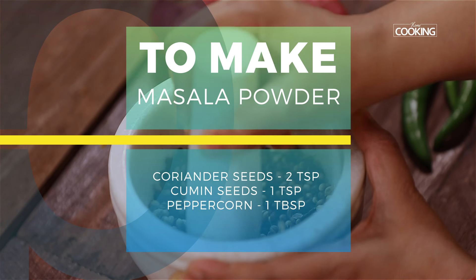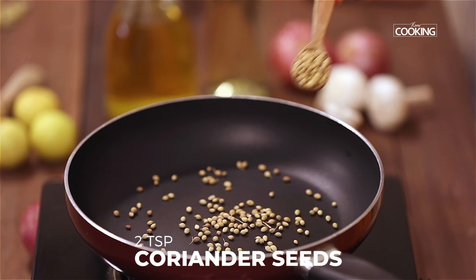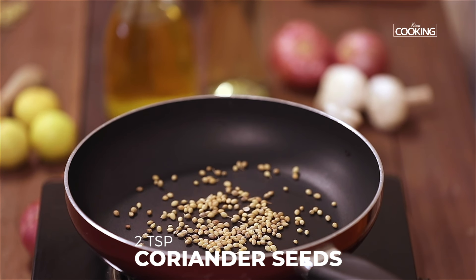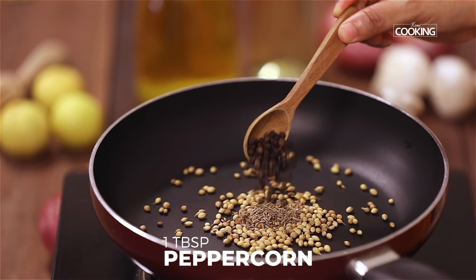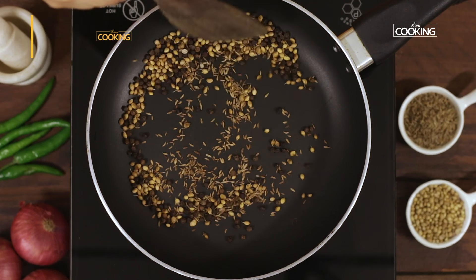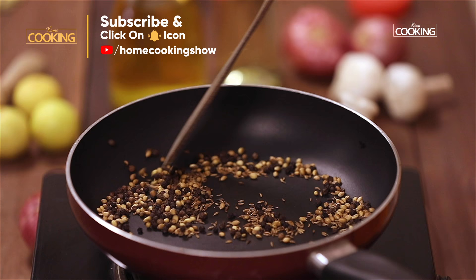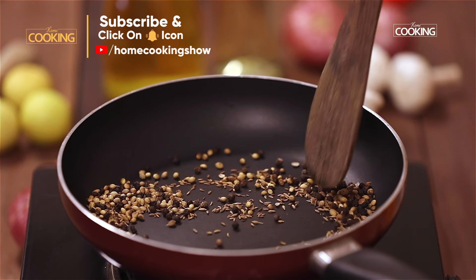For the Prawn Pepper Fry, I'm going to dry roast and grind a masala powder. For this, take 2 teaspoons of coriander seeds to a hot pan, 1 teaspoon cumin seeds, and 1 tablespoon peppercorns. The ingredients are roasted now — you can see a nice light golden brown colour. Turn it off.